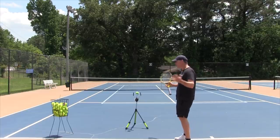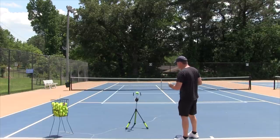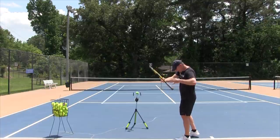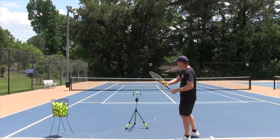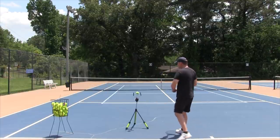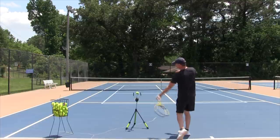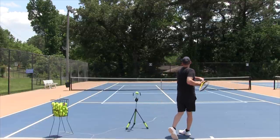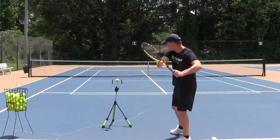The next move in the progression is to now make a unit turn with your upper body, but still keep your legs straight. No real legs involved — just go in and swing through the shot, not really using any legs, but turning the upper body and letting your swing go. See what that feels like.